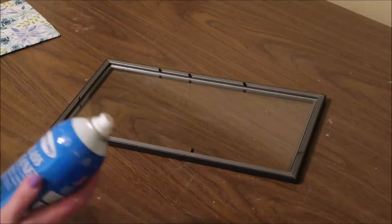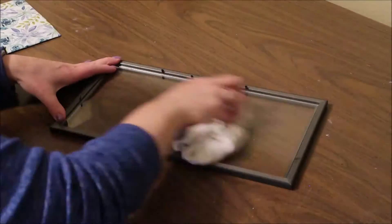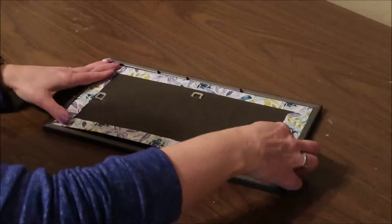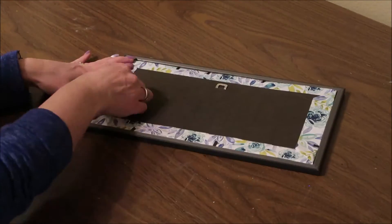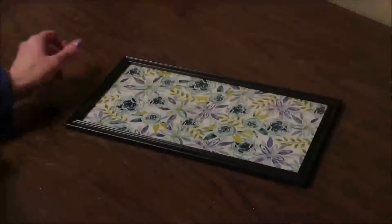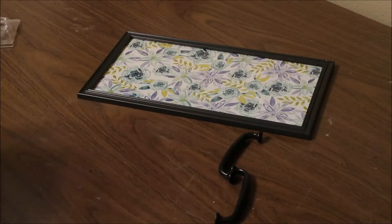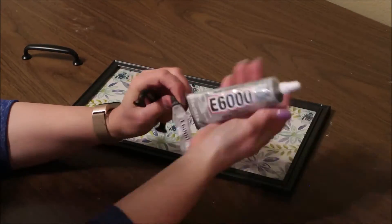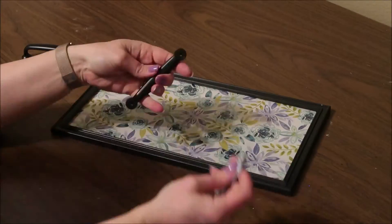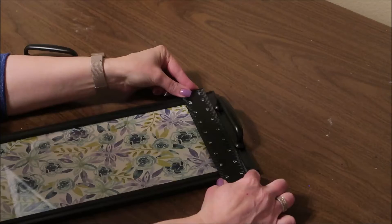Next I'm going to clean the glass with a little glass cleaner and then put that insert right back in the frame. I decided not to glue it in because I want to be able to change the look of this tray by using a different paper. Then I'm going to add my handles to the sides of the tray using E6000, and also a little bit of hot glue to help secure it and hold it in place while the E6000 is drying.